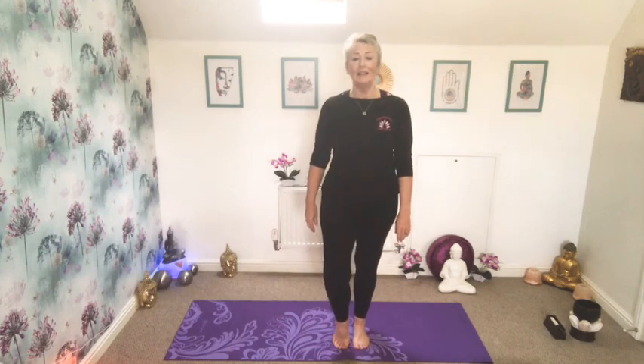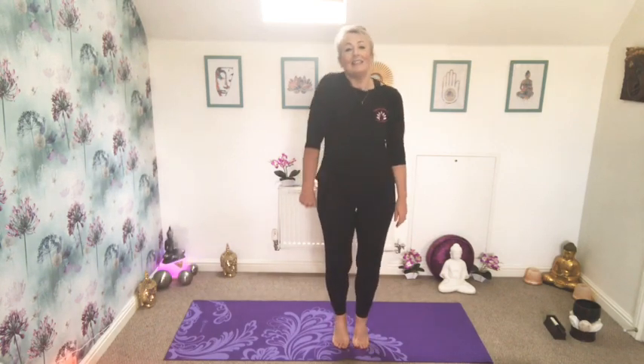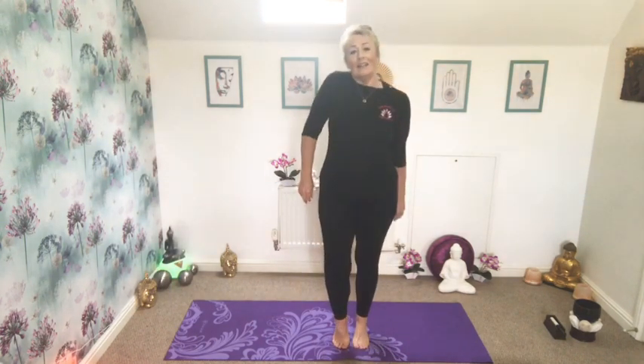We're going to start off with a dynamic warm-up, just peddling our feet, coming up onto the toes, transferring our weight from one side to the other, adding in shoulder shrugs, taking your shoulders up to your ears, back and down.